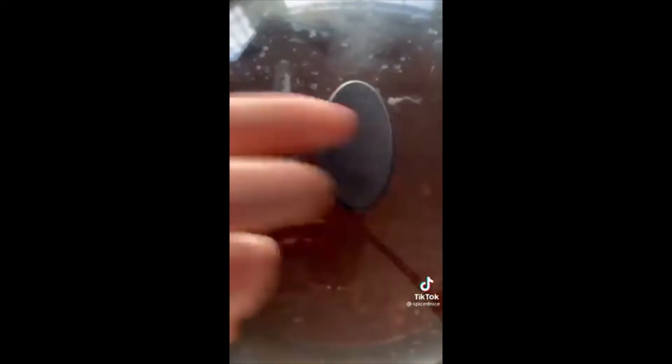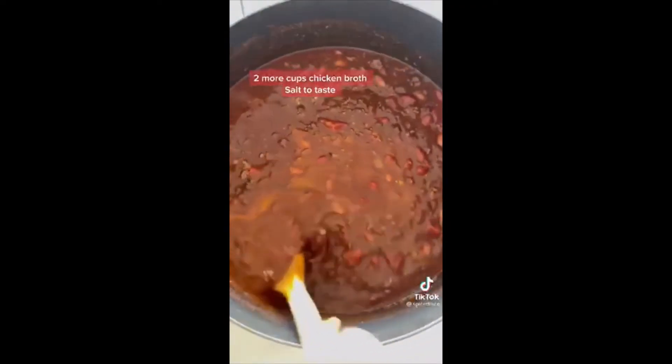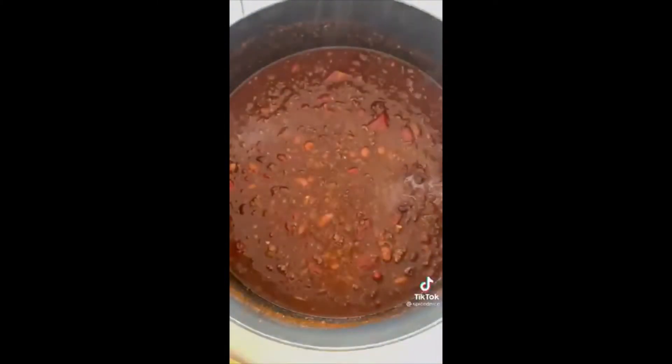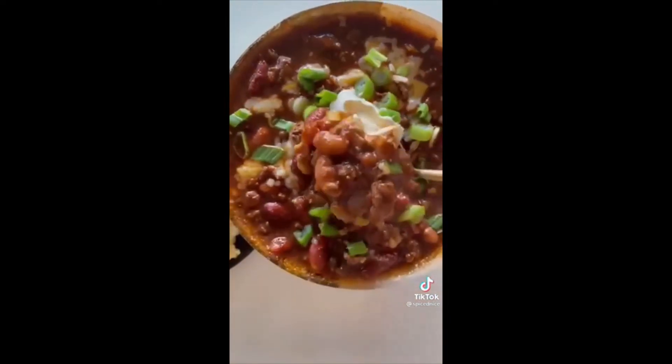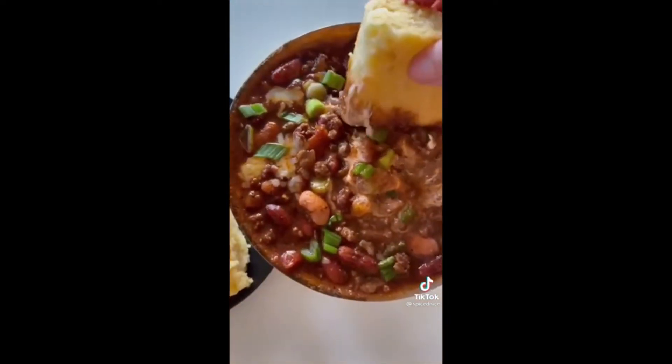Cover and let it boil on medium heat for 10 minutes, then uncover and add two more cups of chicken broth and salt to taste. Let it come to a boil, then simmer on low heat for 30 minutes. Top with your favorite toppings — I love to serve it with some cornbread. Enjoy!